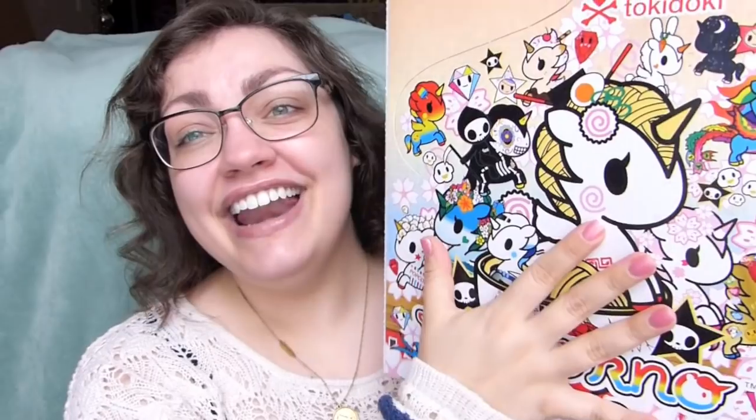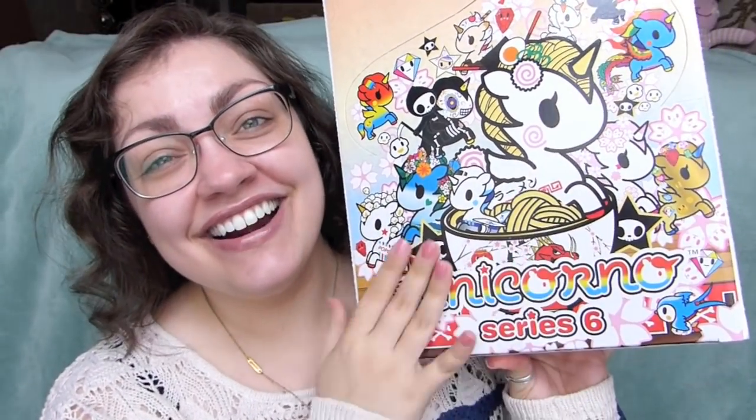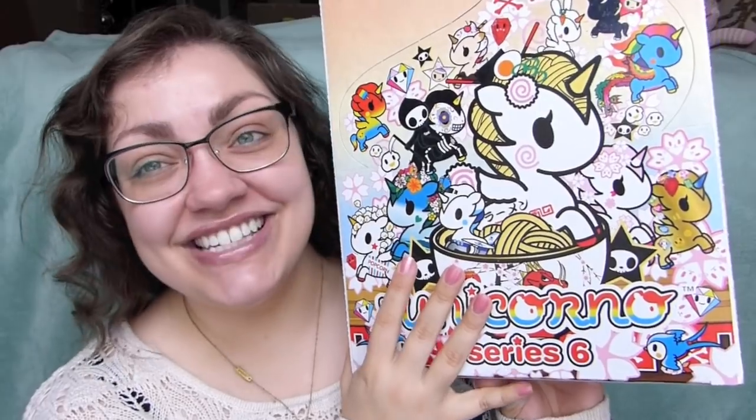Hello everyone! I'm so excited to film this video - so so excited! I have had this box of products sitting around just waiting for me to open them, but I needed to wait until I got my nails done because they were in a horrendous state and I knew people would be commenting about them. So I waited, and now my nails look cute and I can open up the new Unicornos, you guys!